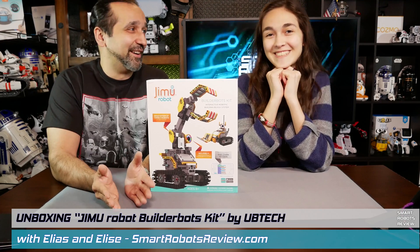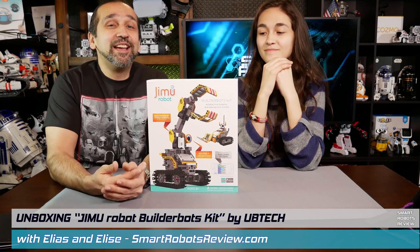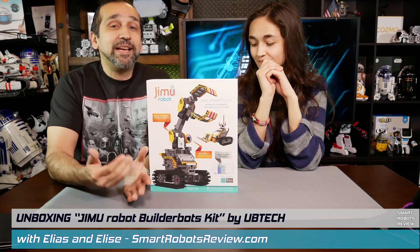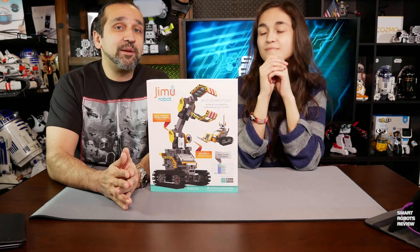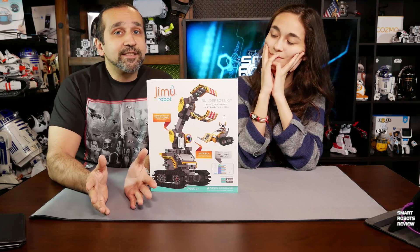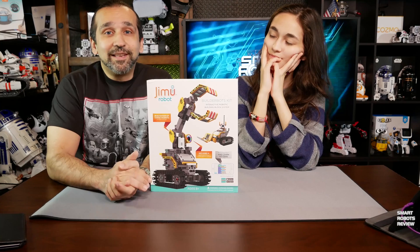I didn't even let you introduce yourself, I'm sorry. My co-host Elise. I'm very excited to have Elise here, and I'm also very excited to be reviewing this Jimu BuilderBot Kit, because it's made by Ubitech. Ubitech is a company that makes robots — they make the Alpha and Alpha 1S robot, which I would love to review at some point. They also make the new Lynx robot.